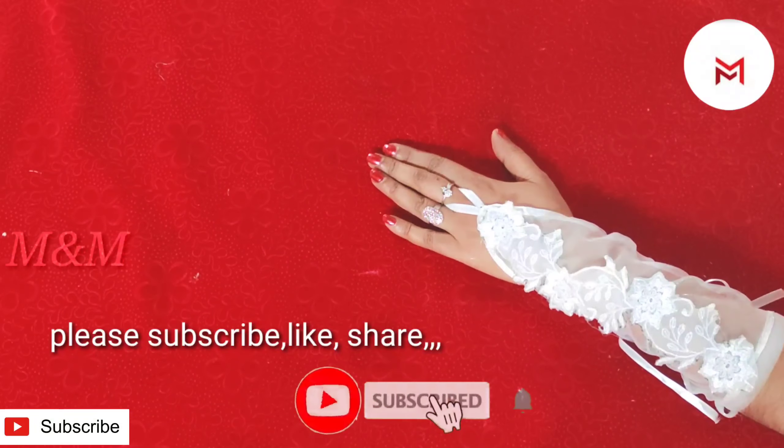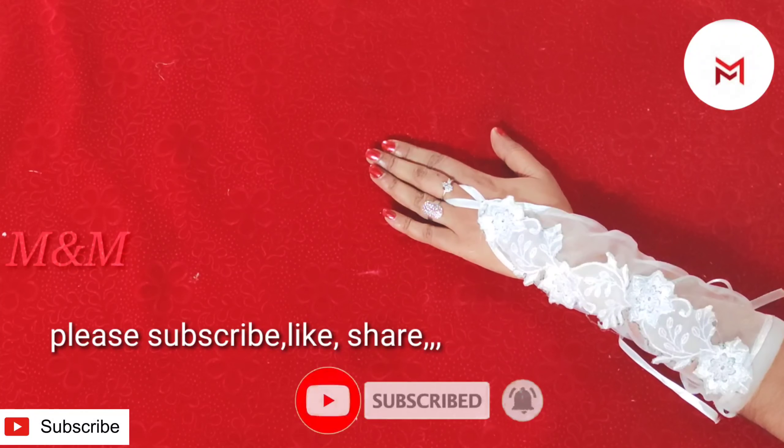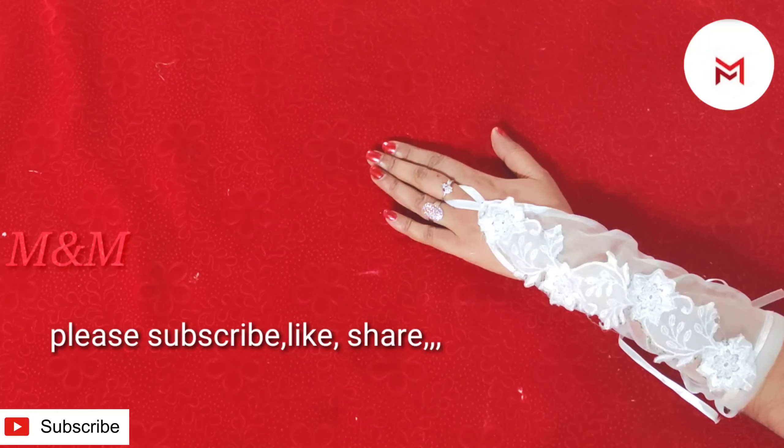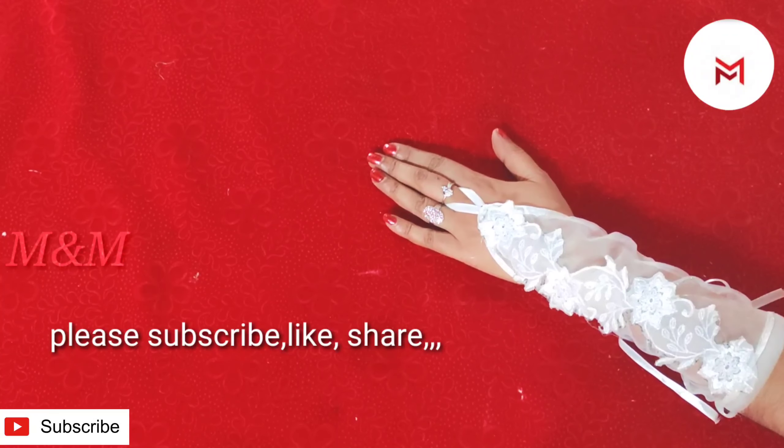If you like, make sure you subscribe and support. That is why you share this video. Thank you.